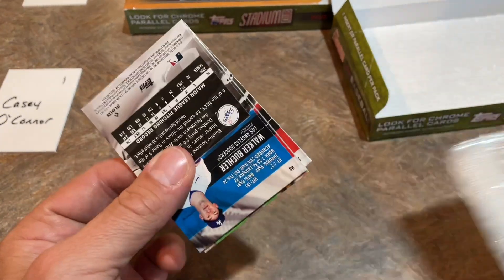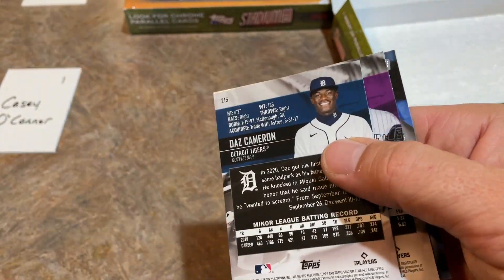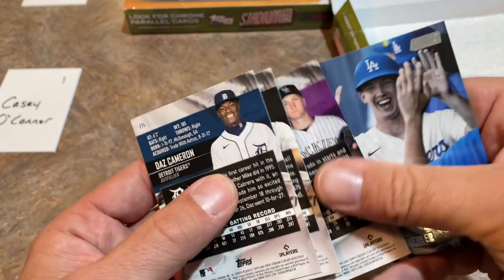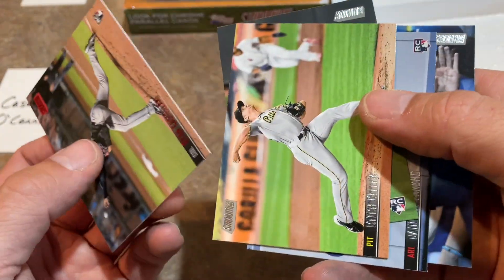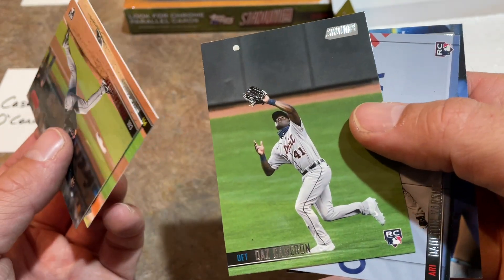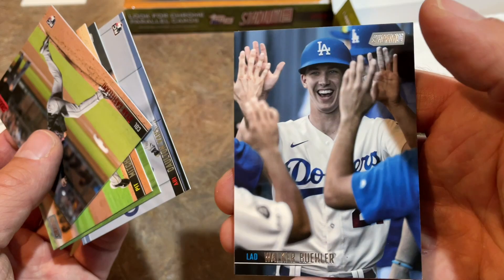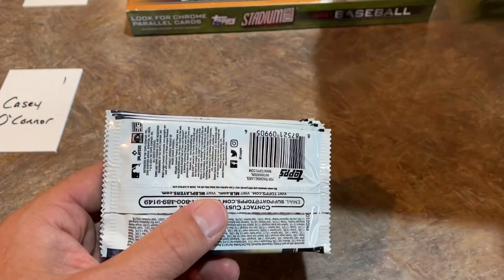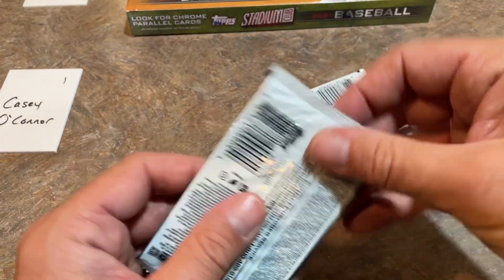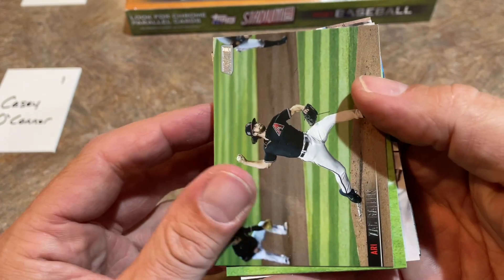Not a lot of numbered cards as you've seen, so this probably isn't the best candidate for a Saturday Showdown. Saturday Showdown tomorrow is going to be Select because there are quite a few numbered cards in Select, and we still have plenty of cases and spots available if you'd like to participate.